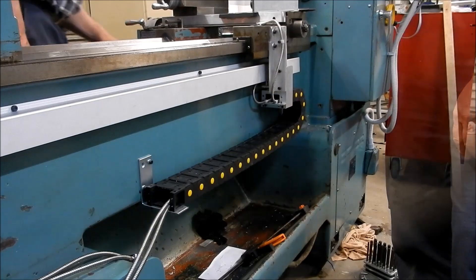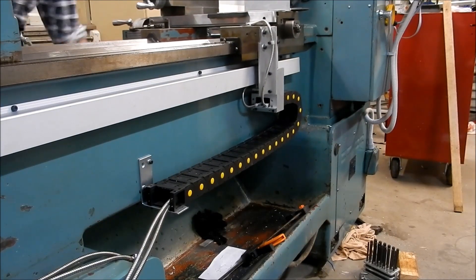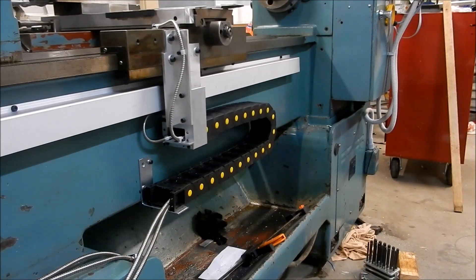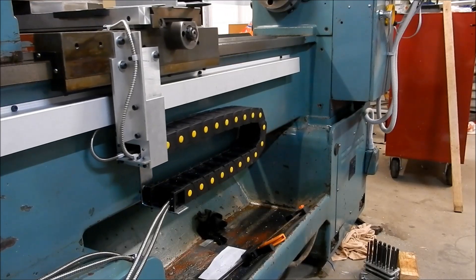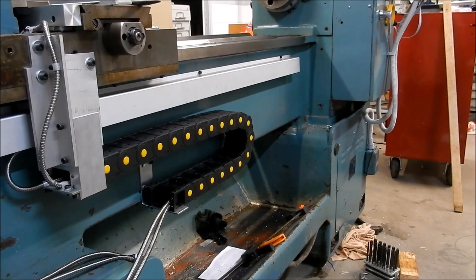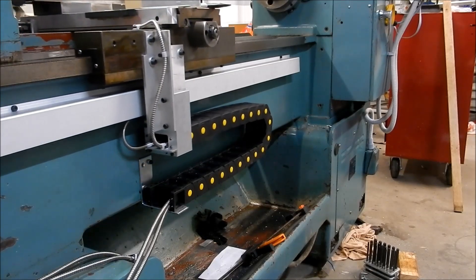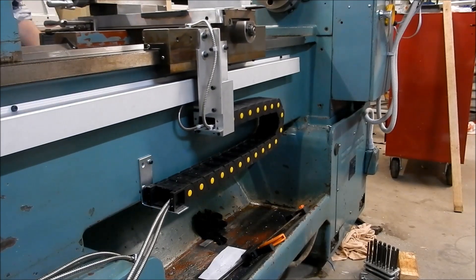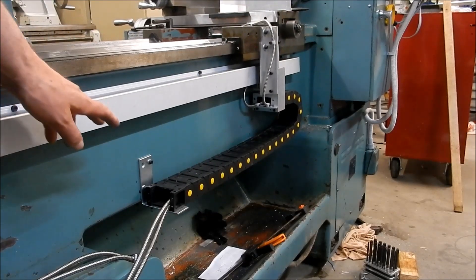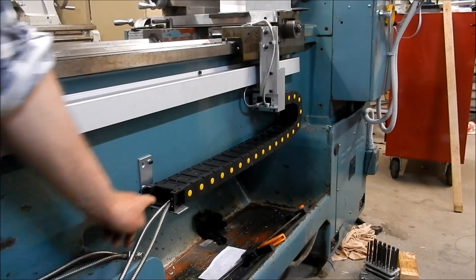Let's give it a quick actuation up and down — fully to the headstock, and that's all the way back.